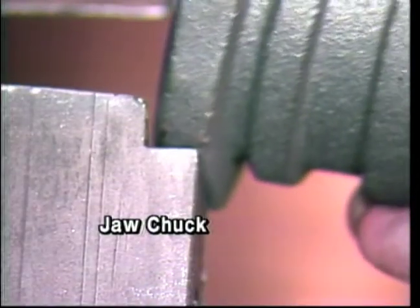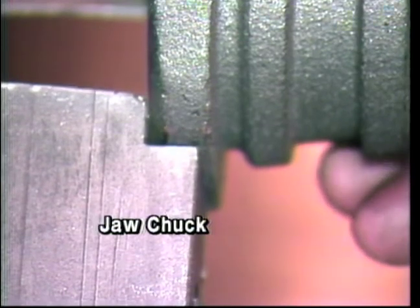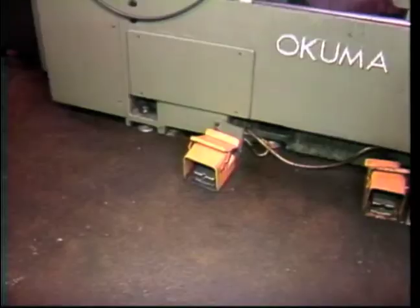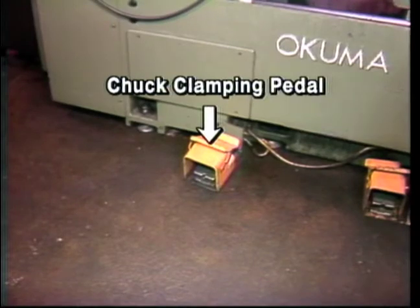On this three-jaw chuck, the workpiece is firmly pressed up against any locating stops or surfaces in the chuck. This is the chuck clamping pedal for the hydraulic chuck. The foot pedal is pressed to clamp or unclamp the chuck jaws.